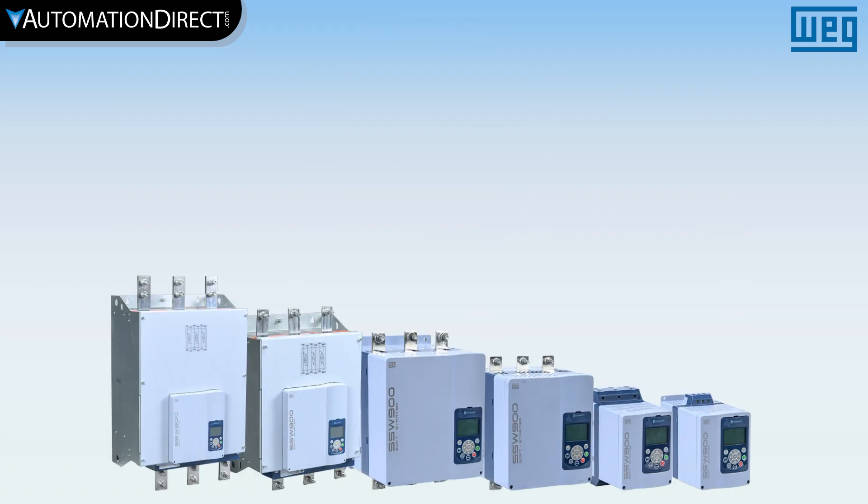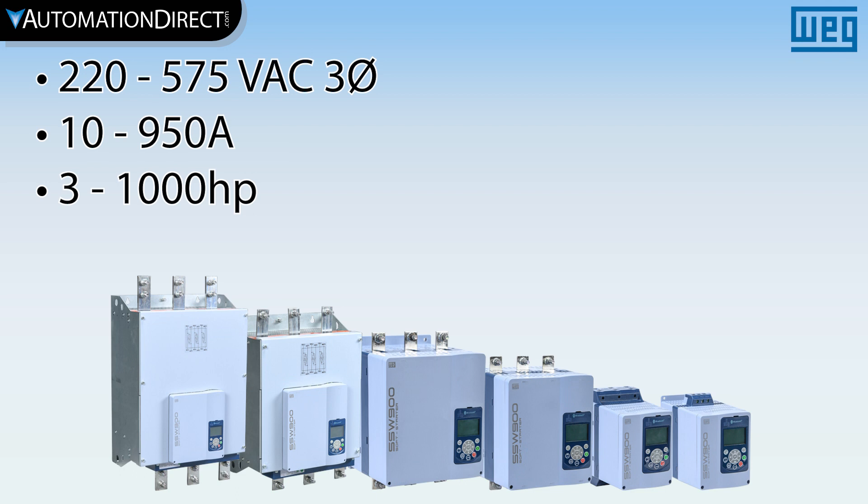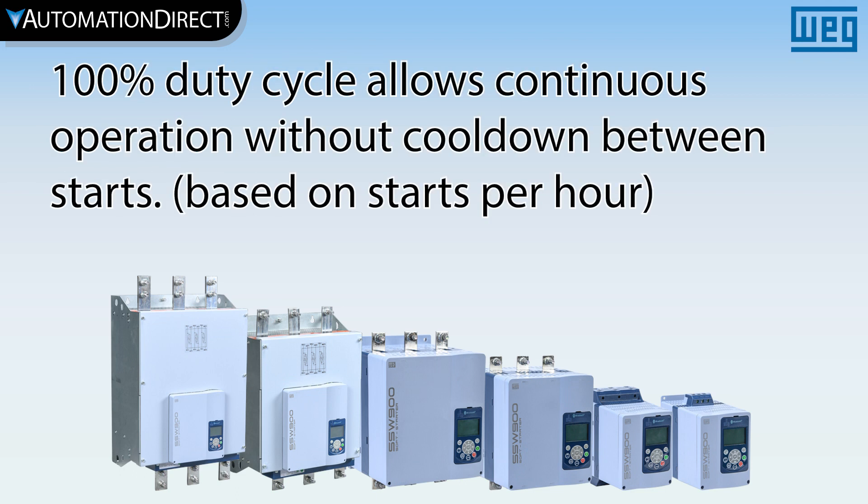Available in universal power for 220 to 575 volts AC power systems, from 10 to 950 amps, with 100% duty cycle allowing continuous operation without cool-down between starts.